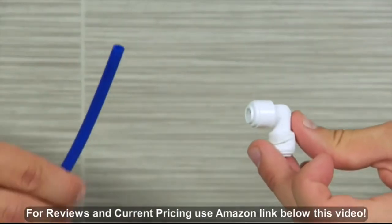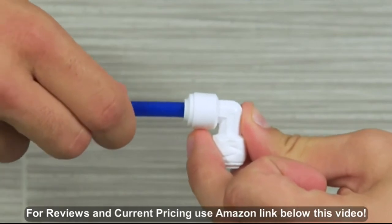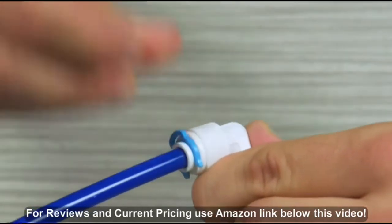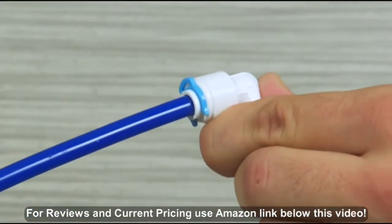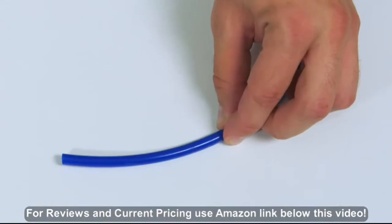The system uses quick-connect tubing. First, we're going to show you how to connect, lock, remove, and cut these tubes.